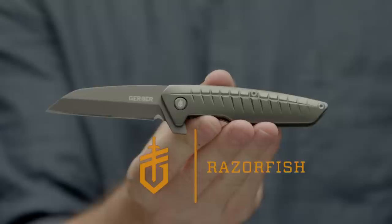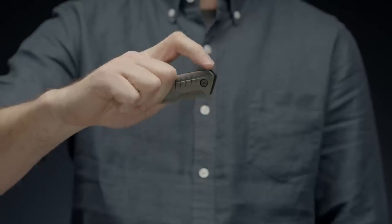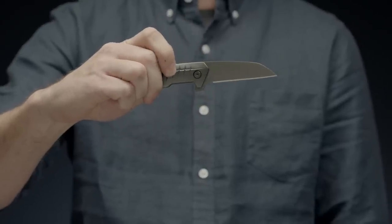This is the Gerber Razorfish. It's a sleek finger flip opening clip folder for the modern knife enthusiast.